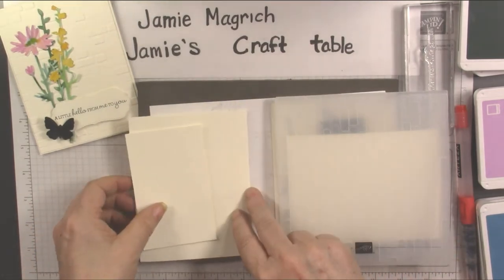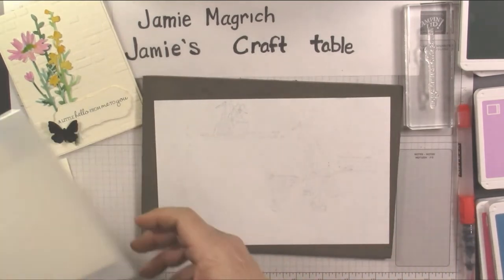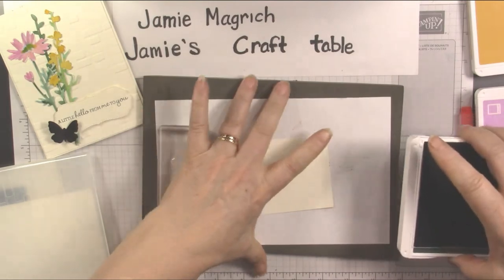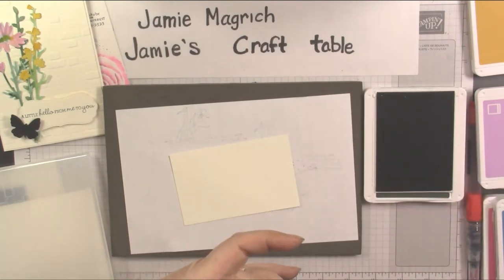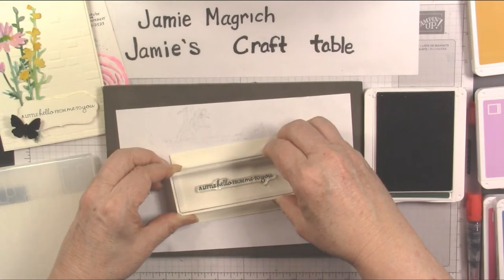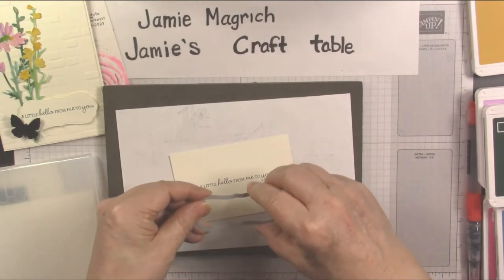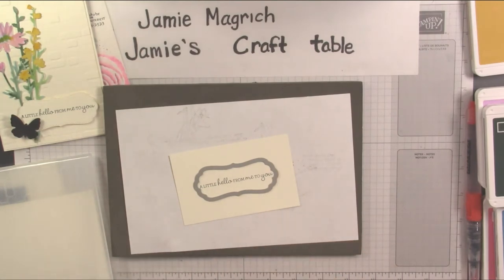The first thing I'm going to do is stamp the sentiment so we can do all our cutting at once. I'm going to bring in my sentiment in Evening Evergreen — this is one of the new in-colors, and it's going to be one of my favorites. I love this color. I'm going to stamp this right in the center of this card. Then I'm going to bring this die in, center it on there, and cut that out. Then I'll cut all these pieces and emboss this one.